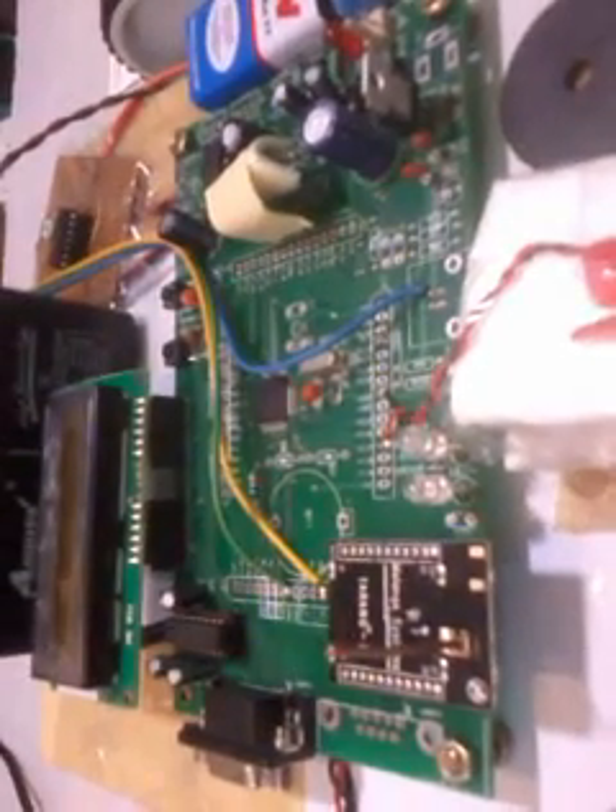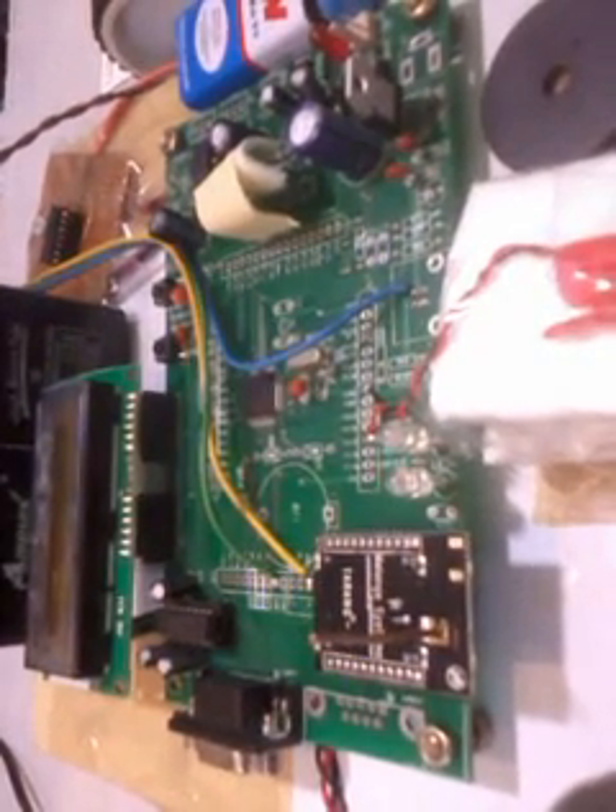After that we are using one LM1117 fixed 3.3V regulator for the ARM processor. The LPC is a low quad flat package of 64 leads, with two ports: port 0 and port 1. Port 0 consists of pins 0.0 to 0.31, and port 1 consists of pins 1.16 to 1.31. It can execute 16-bit as well as 32-bit instructions.